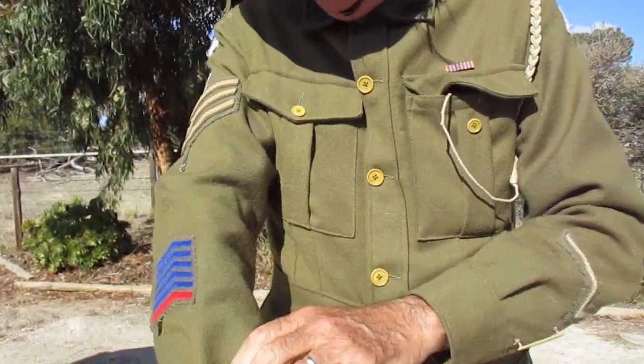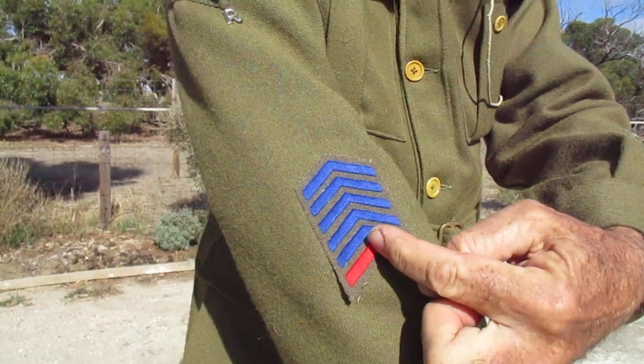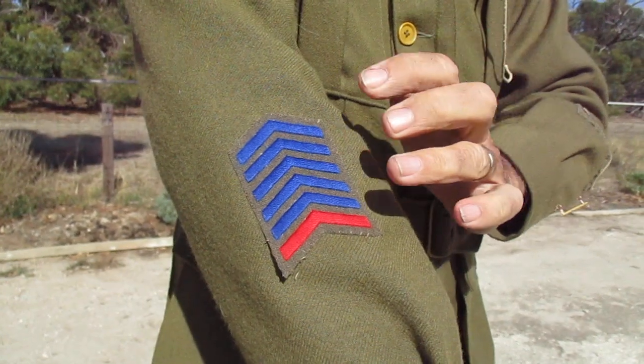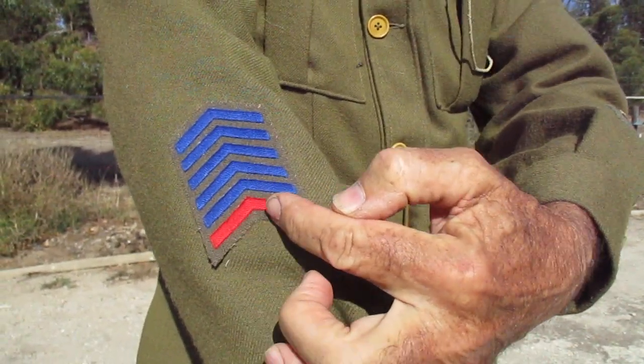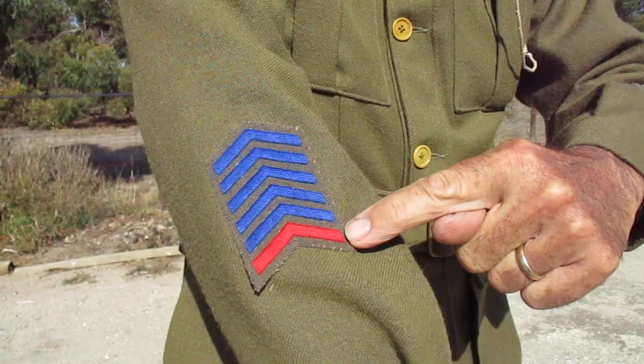Moving on to the other side, this patch down here gives a stripe for every year that you served overseas outside Australia. And the red one on the bottom shows that you were overseas in 1914 — that's what the red one's for.